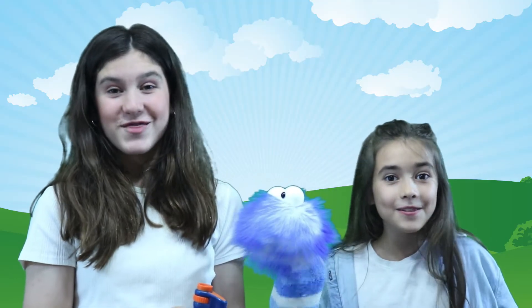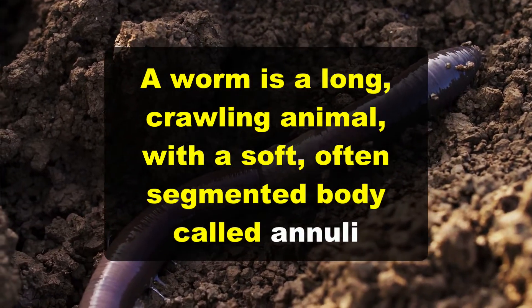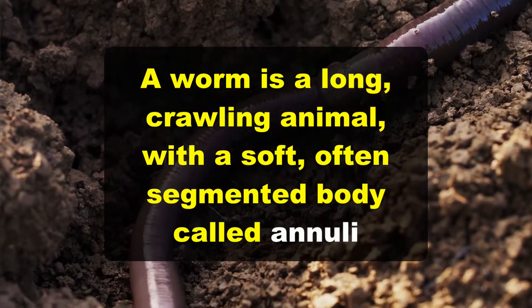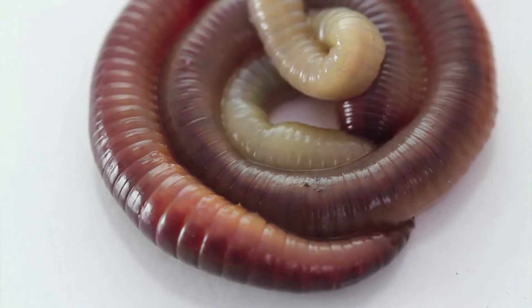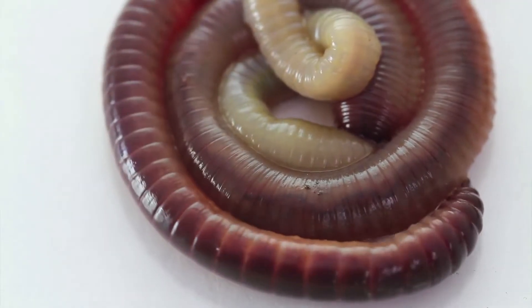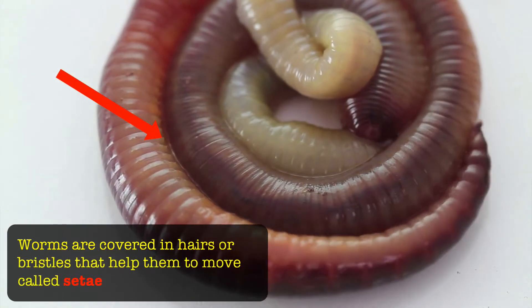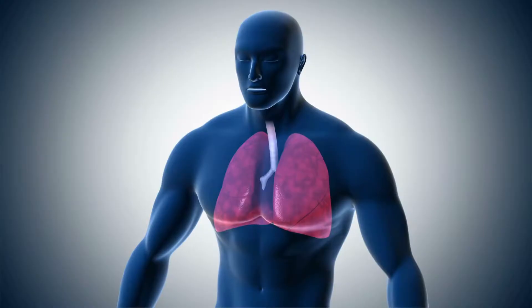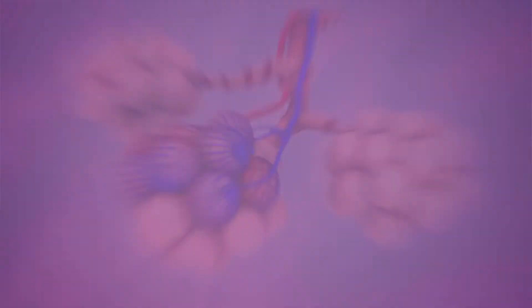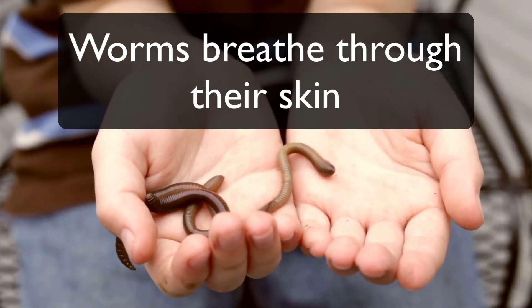A worm is a long crawling animal with a soft, often segmented body called anneli. An earthworm is an invertebrate animal, which means they don't have a skeleton. And like Gus mentioned, they have no legs or arms, and instead are covered in hairs or bristles that help them move, called setae. Worms do not have lungs — instead, they breathe through their skin, which they have to keep moist to absorb oxygen from the air.